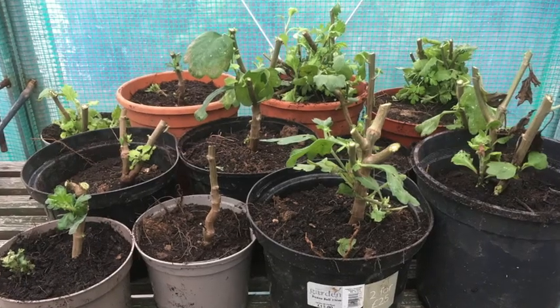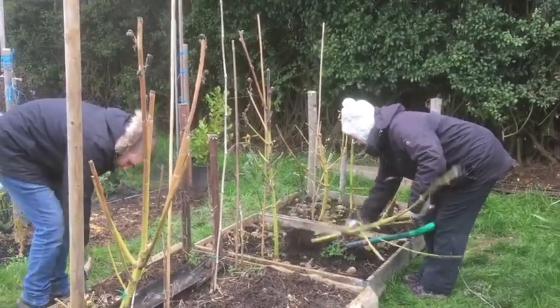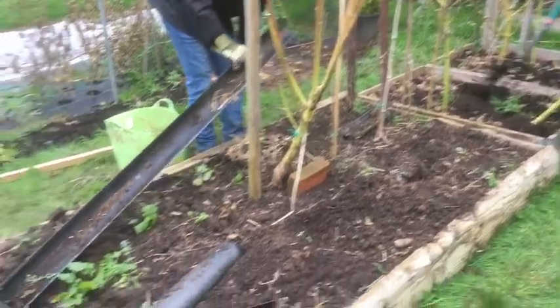We've also lifted the chrysanthemums, cut them back, potted them up to overwinter in the polytunnel. And today we finally dug up the dahlias — we had a couple of frosts, the leaves all blackened and stopped growing, and we waited for that as a signal to the tuber that growing is over and they can go dormant. So we've taken everything down and lifted the tubers, gently shaking off as much mud as we can.